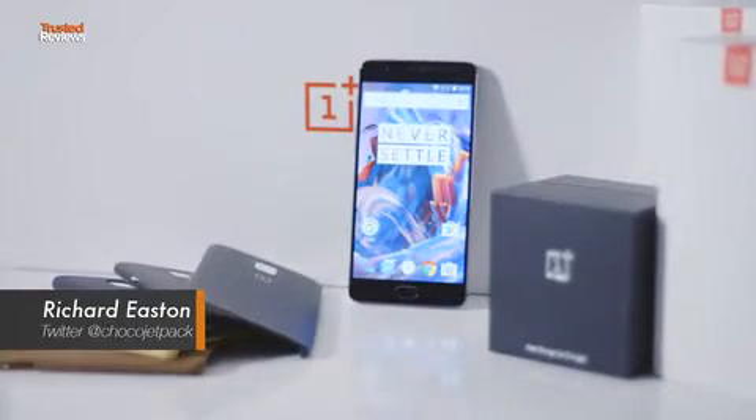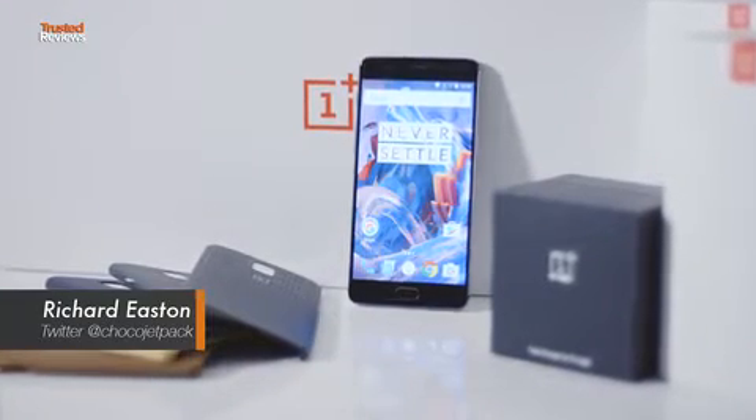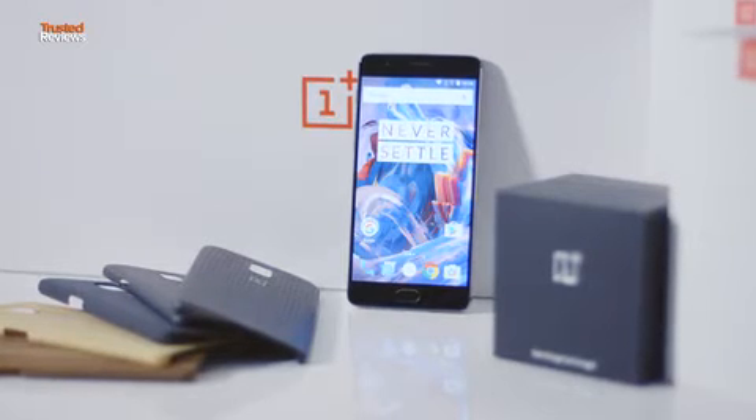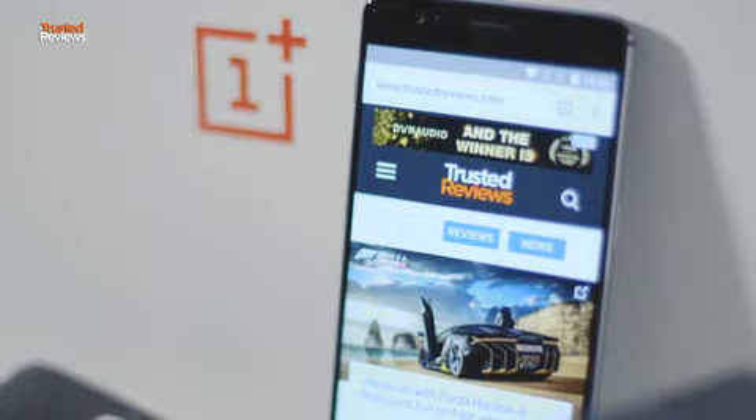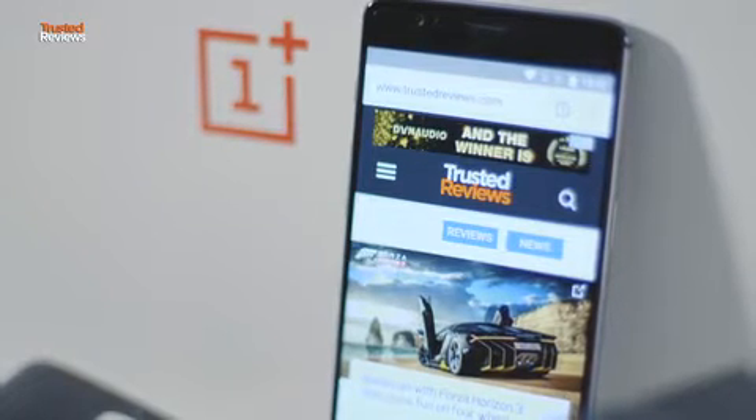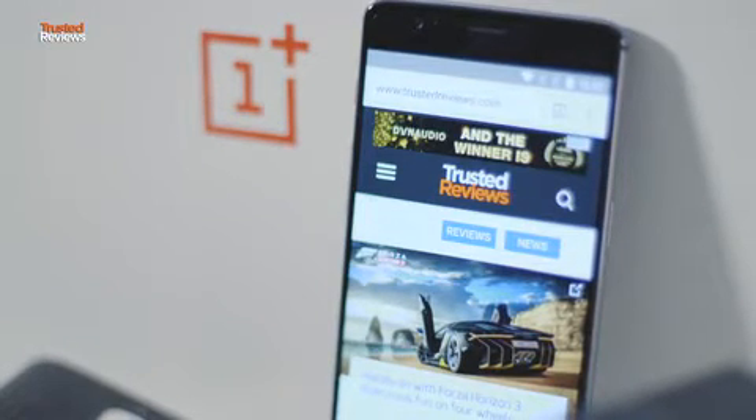The OnePlus 3 was one of our favourite Android smartphones to come around in ages. Not only was it a fantastic phone overall, but its price simply blew all of its competition straight out of the water, even if its price did go up in the UK after Brexit. So while the OnePlus 3T might not be the complete upgrade some will want, the OnePlus 3 is a great phone to build upon.